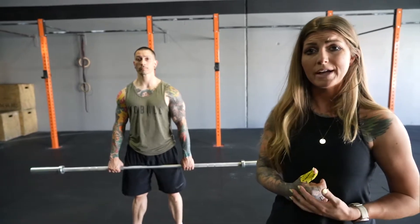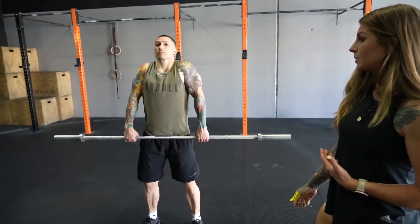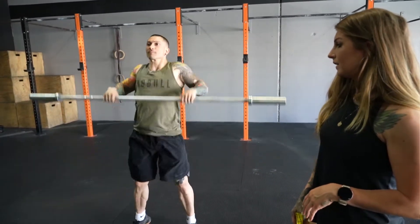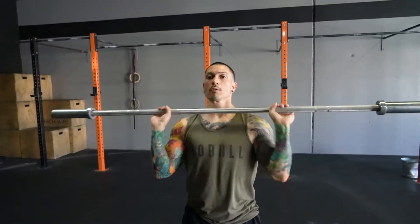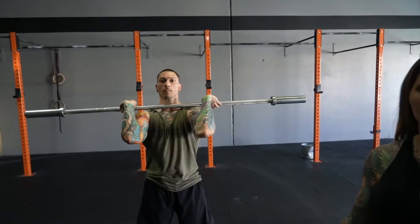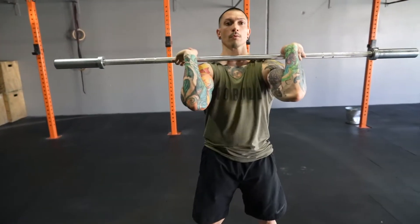For our workout, we're going to go into a little complex coming from the floor. You can use a barbell or a single dumbbell depending on what you have available. Set the clock for intervals of four minutes. Your rep scheme is 15, 12, 9. Start off with 15 hang power cleans — the barbell starts at your hips, shrug your shoulders, pull your elbows up, bring the bar up to your chest catching in a partial squat, then come back down to your hips for rep two. After 15 hang power cleans, keep the bar at your shoulders and go into 12 front squats — squat down and stand up, 12 times total.